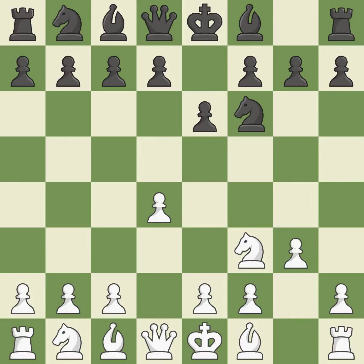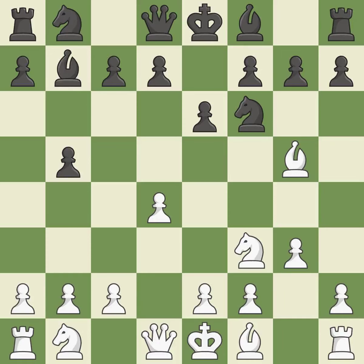The bishop is prepared to move into a functional square. This adds pressure by pinning a knight. This threatens to reveal an attack on a pawn. It is the last book move — by developing a bishop from its initial square, this activates it. It is quite good.